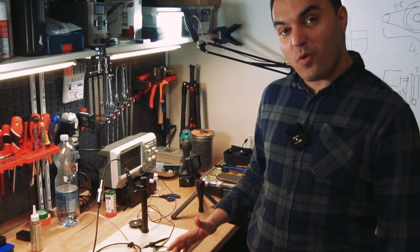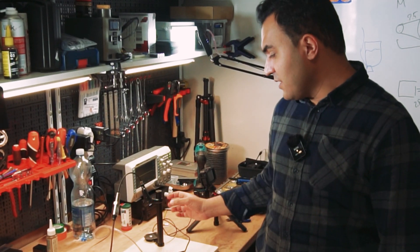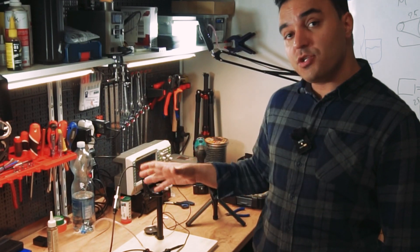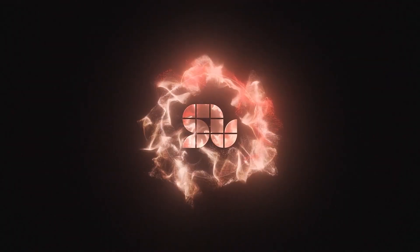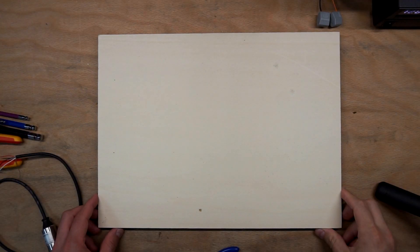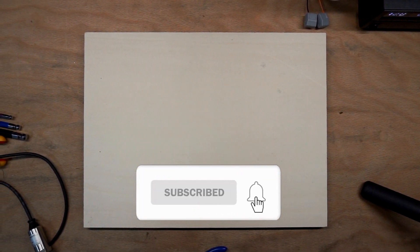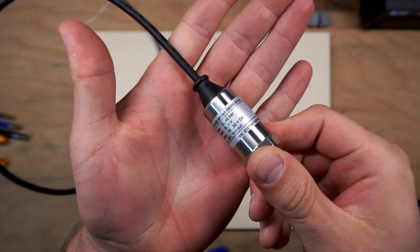Hello everyone, we're back to the e-bike project. This time we're going to test the hydraulic sensor. We're going to use it to understand the amount of pressure the user applies on the pedal. By measuring that, we want to control the recuperation energy so we can save battery, and the feeling of the bike would be much different. Stay with us.